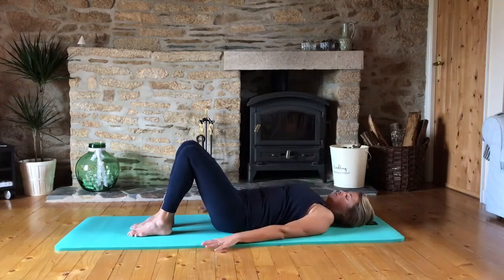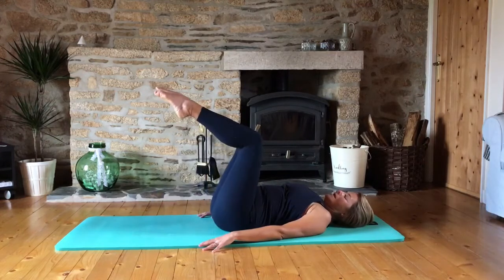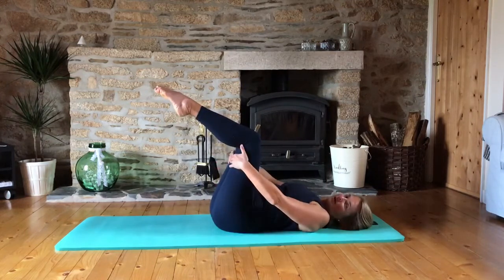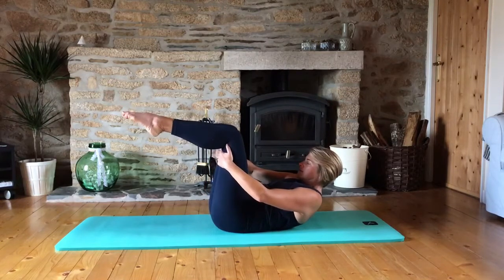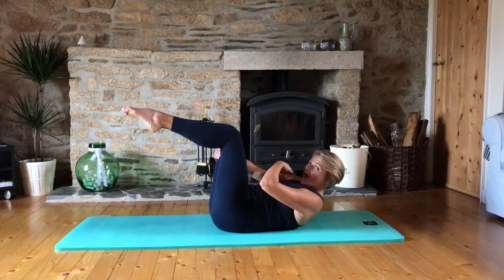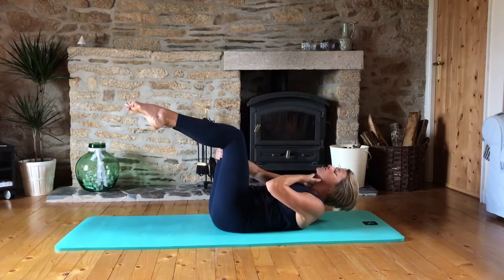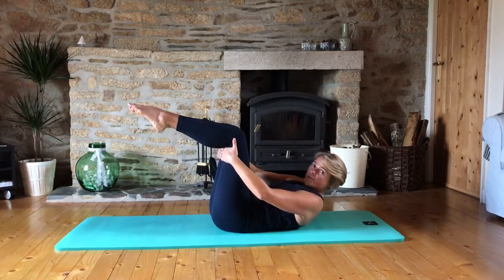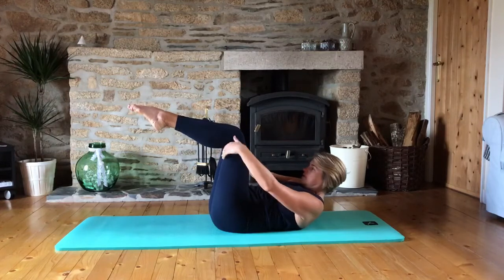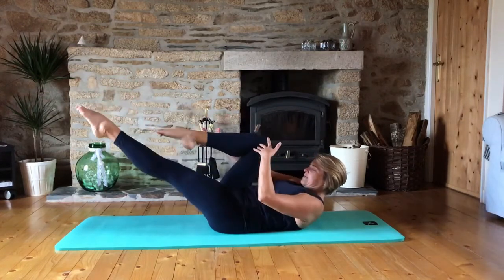I want you to now take your right knee to tabletop, your left knee to tabletop. Hold on behind the thighs and come up into this chest lift position. It's important that your head is supported in between the shoulders — we don't want the head to be back, you can see the strain on the neck. Keep lifted here. We're going to go into a single leg stretch. I'll give you a modification if this is too much. We're going to stretch and switch — really lengthen that leg away.